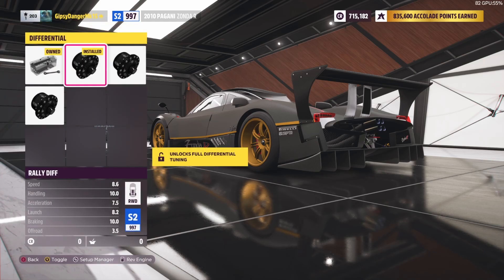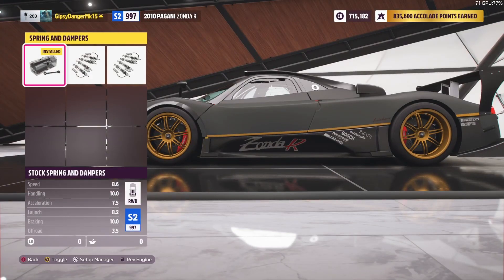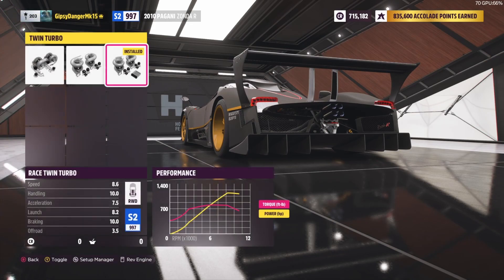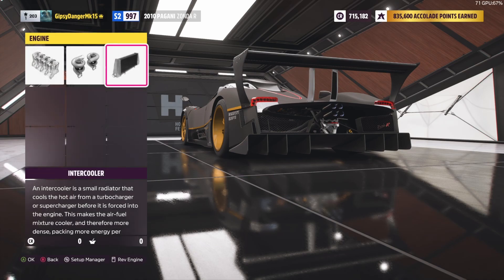Added the driveline — basically just fully upgrade this guy all the way to the top. You can't do anything with the suspension, so we didn't touch that. Then engine upgrades all the way. That puts you right at 997, which is really annoying, but you know what? It's not bad.